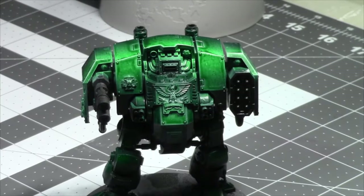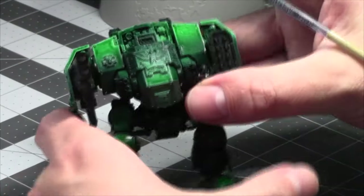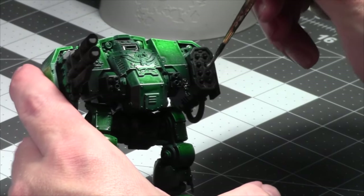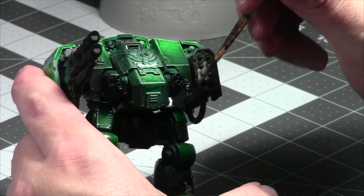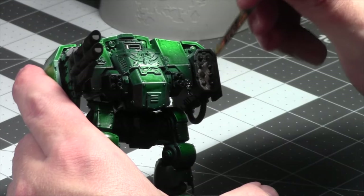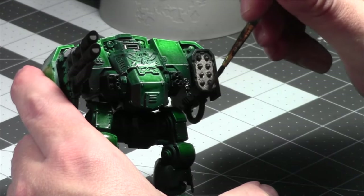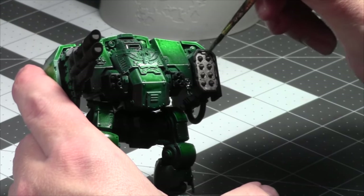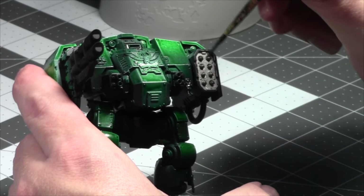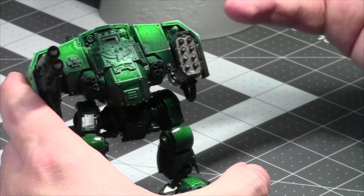Hey everyone, welcome back to another Painting with Jay. Today I'm working on the final Dreadnought — it's the final Dreadnought. I always wanted to do that. Hope everything's going well with y'all in internet land. As always, let me shout out Cody, Rue, and Adam — you know what I'm going to say: you missed a spot.